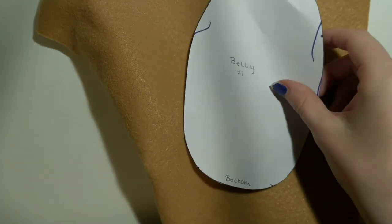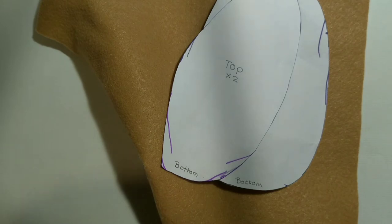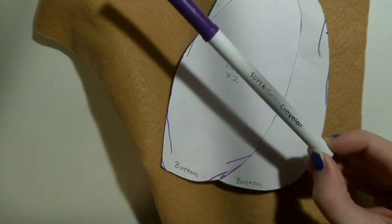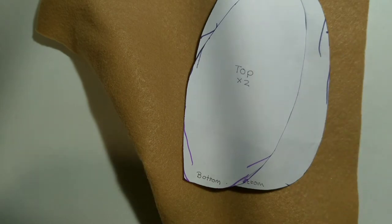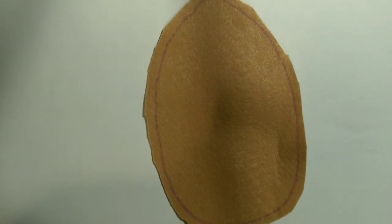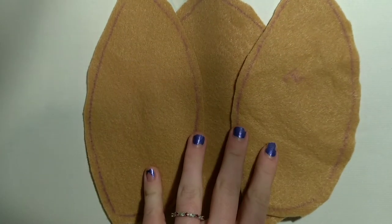Now onto the main tutorial. To start off this project, you will need your beige or tan piece of fabric, your belly piece, and your top piece. You'll need to mark these onto your tan or beige piece of fabric and then cut them out. Your pieces should look similar to this — this right here is the belly piece, and here are the top pieces. For now, put them off to the side.